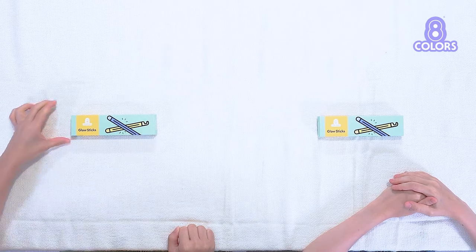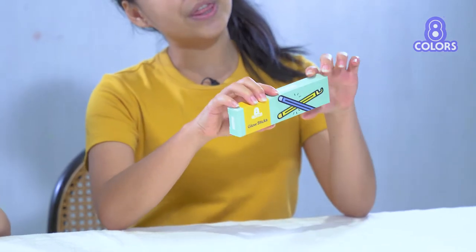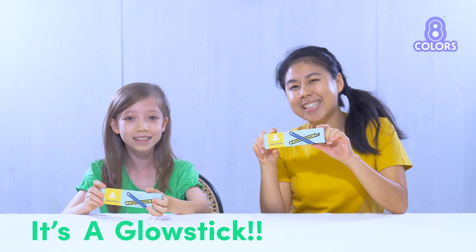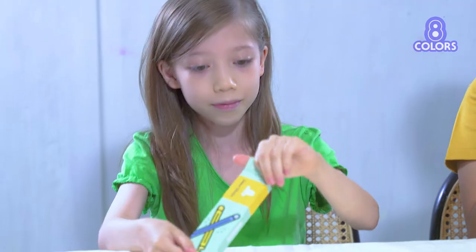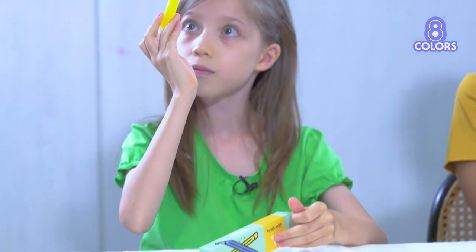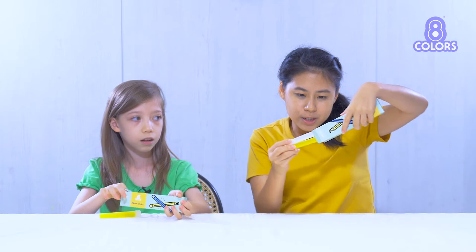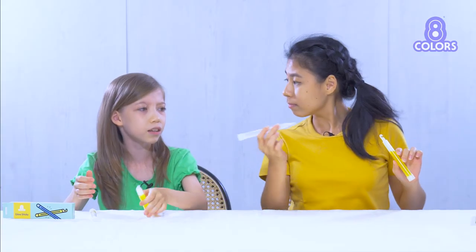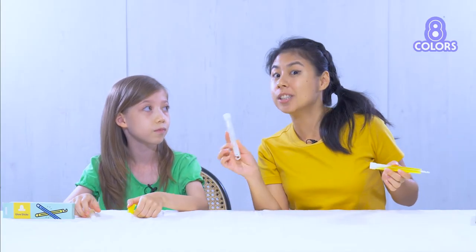Now we're going to move on to something bright and shiny. Let's get these beautiful green boxes out. Do you know what these are, Karis? It's a glow stick! That's right, it's a glow stick. Let's open them up. You should have two glow sticks in your box — one of them looks yellowish or orange, and the other one is clear. This clear one looks like it doesn't have any colour. Well, we don't know what colour it is until it starts glowing.